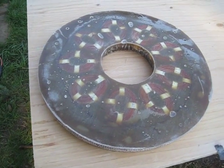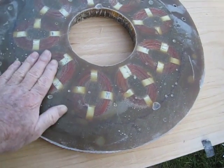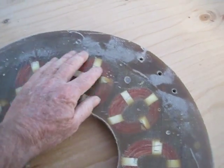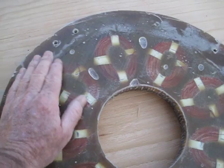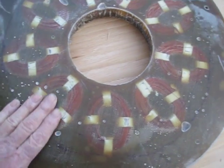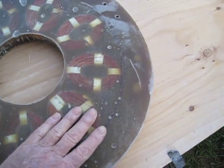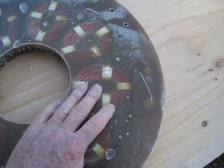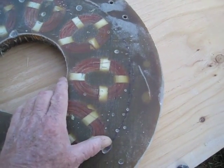Hey guys, it's Justy again and we got the stator poured. It came out pretty decent — a few little air bubbles here and there. They used the fiberglass resin that you can pick up down at Home Depot, and the directions say to use 10 drops per ounce.